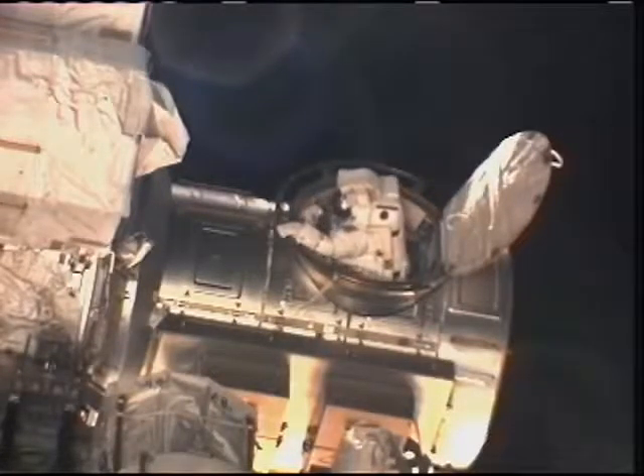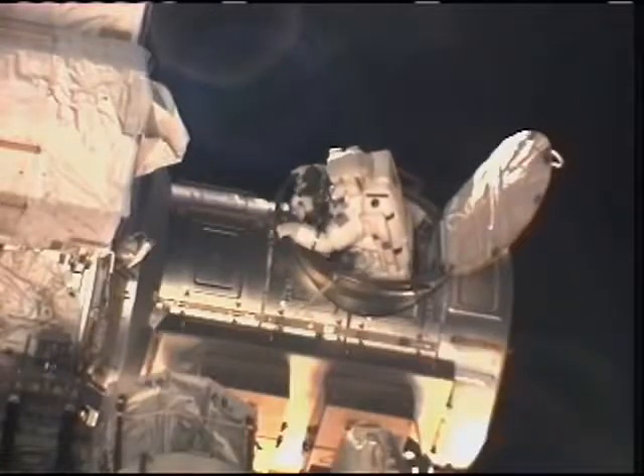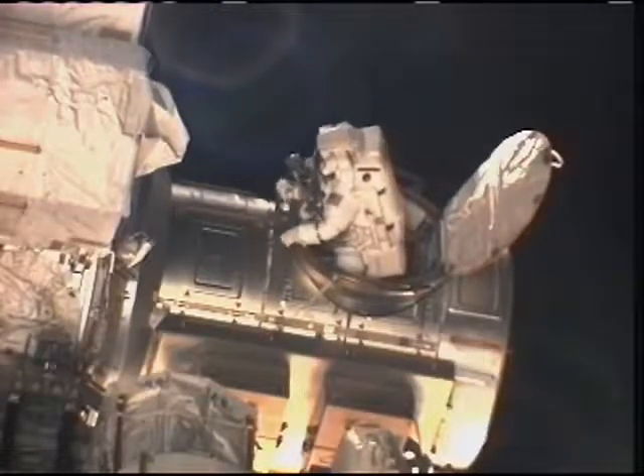Mission Specialist Rick Mastracchio here making his way outside, in the space suit marked with a red stripe to designate his status as the lead spacewalker for the mission.